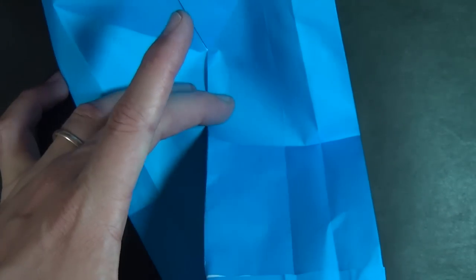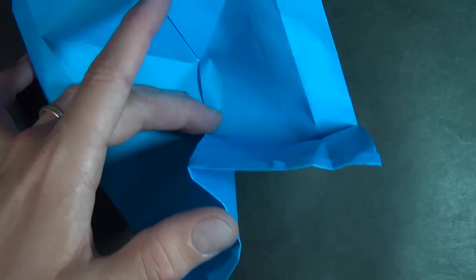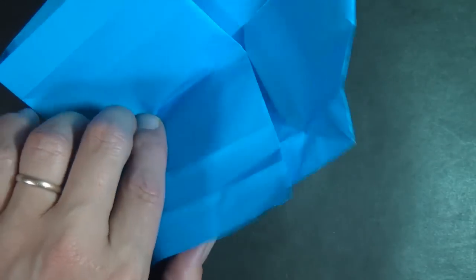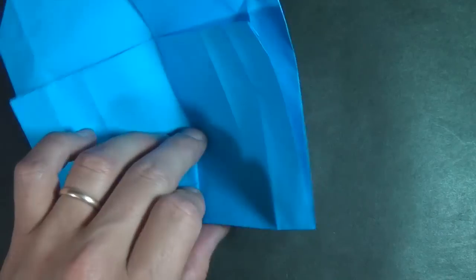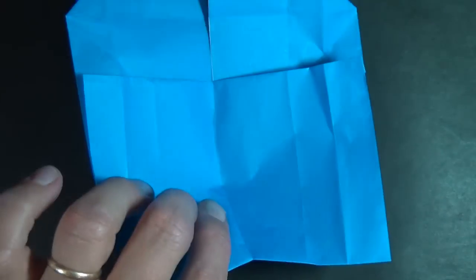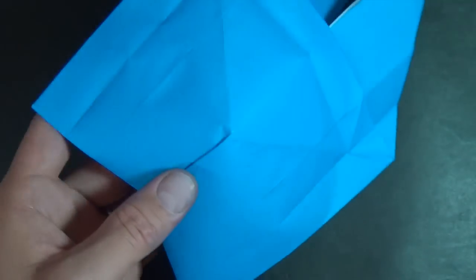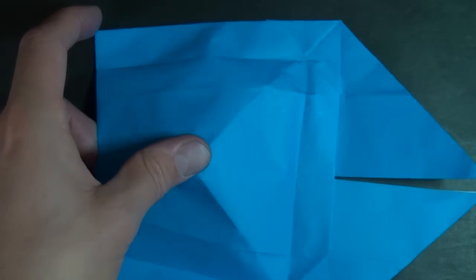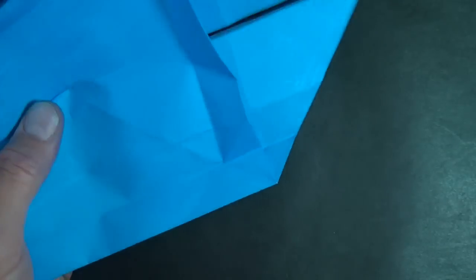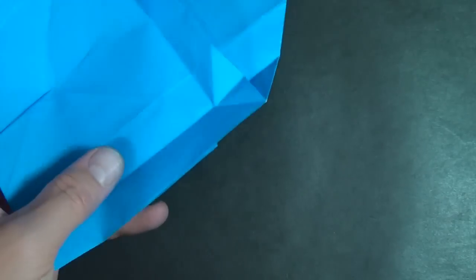We're going to make a mountain fold that goes all the way from here to here, and hold right on our crease right here. Now holding this in place, just close it back up like that. We just need to invert this — turn it over and push the whole thing in like that, then turn it over.